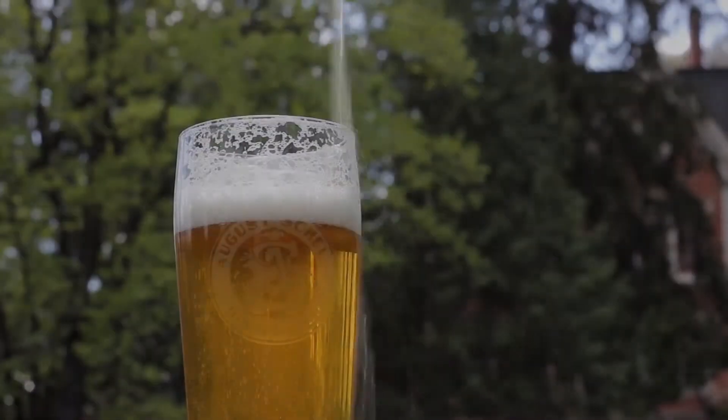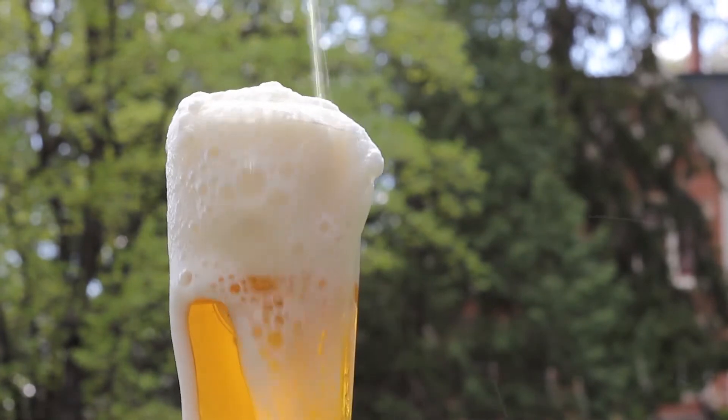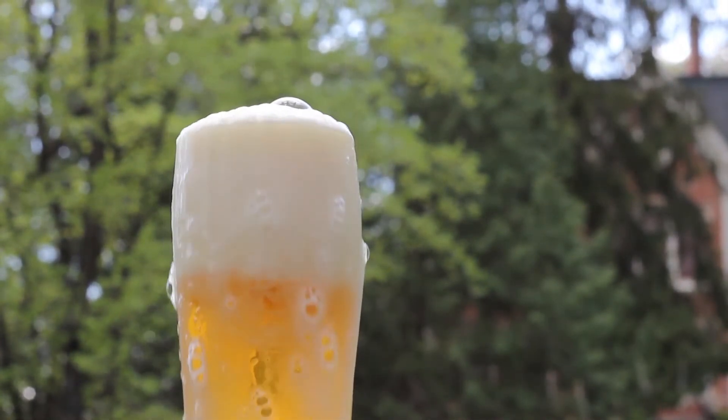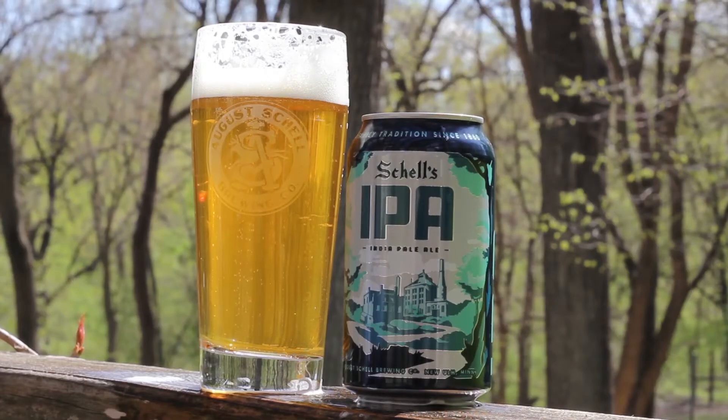Our IPA is hopped forward and bursting with tropical aromas. It pours a light hazy gold color, has a creamy mouthfeel, and is based off of a New England IPA. It sits at 5.8% alcohol by volume and right at 40 IBU. The IPA is brewed with Citra, Calypso, Hull Melon, and Bravo hops.